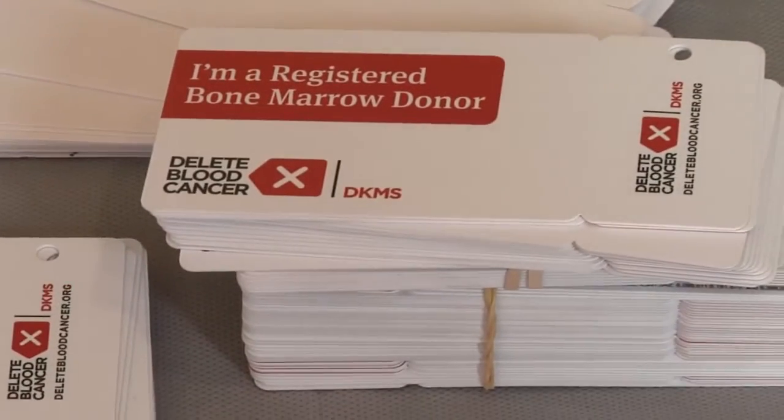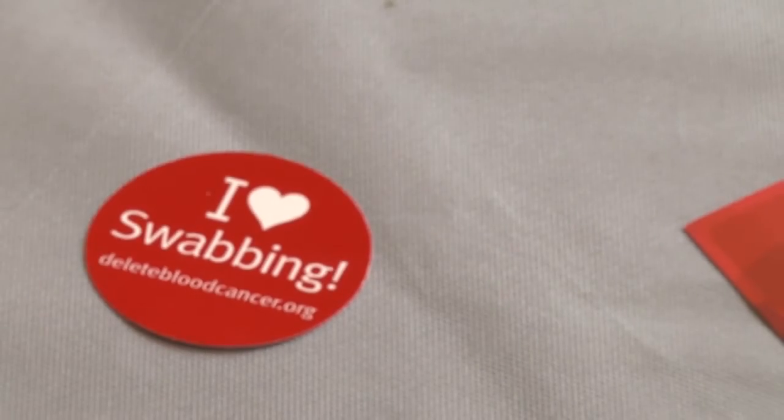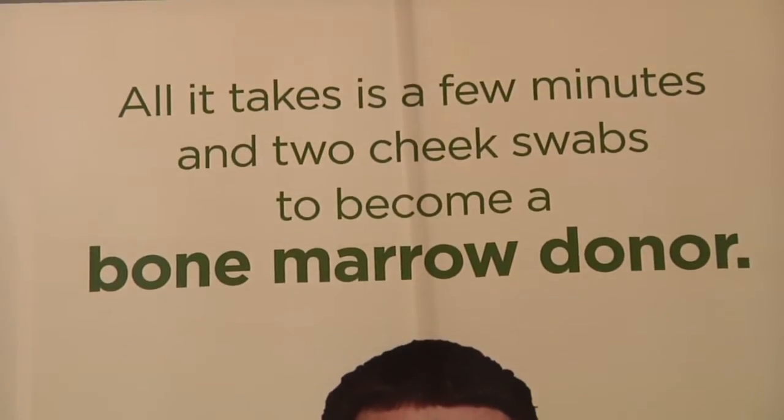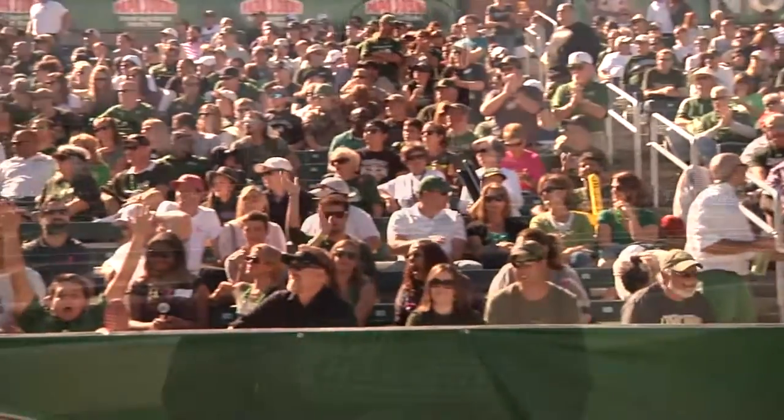So we'd appreciate it if you'd get involved and come be a donor and get involved in Project Life Movement. We'd just like to thank everybody that's involved in the movement right now. And if you've already registered and are a donor, we thank you for that. And all you guys that are going to get involved, we appreciate that as well. Thank you.